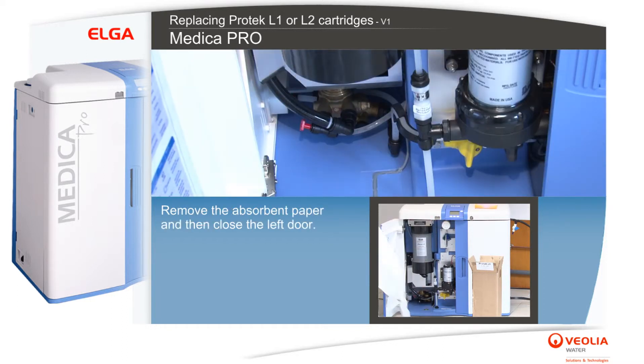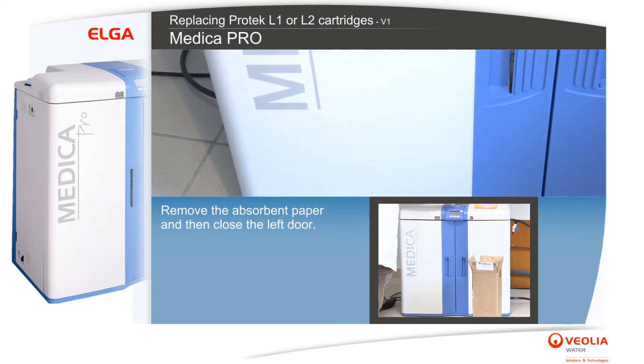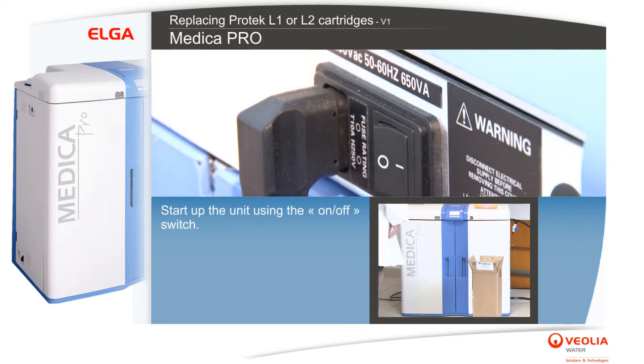Remove the absorbent paper and then close the left door. Start up the unit using the on-off switch.